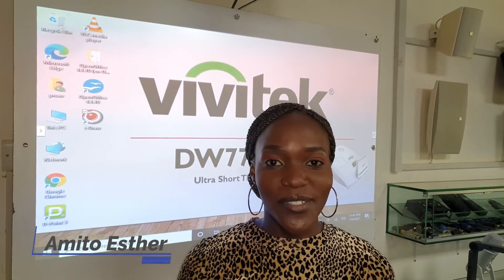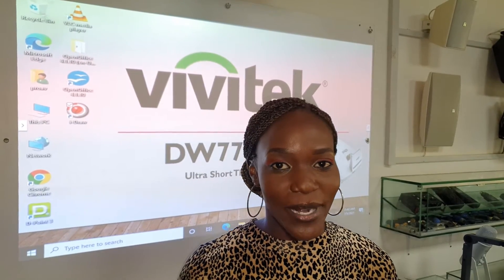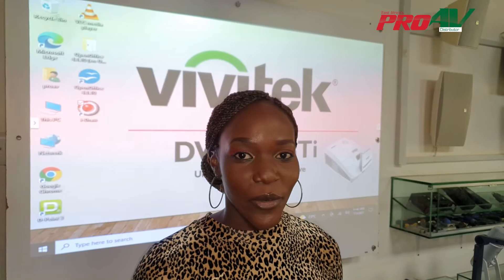Hi, my name is Amito Est and this is Pro AV Africa. Today I'm going to be talking about an ultra short throw interactive projector. But first things first, what's an ultra short throw projector?